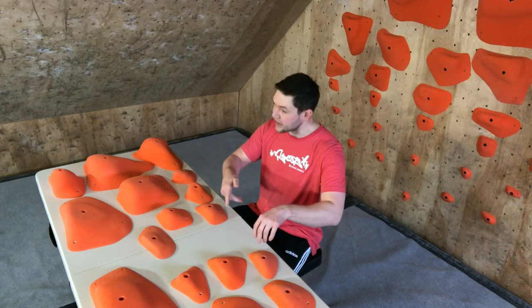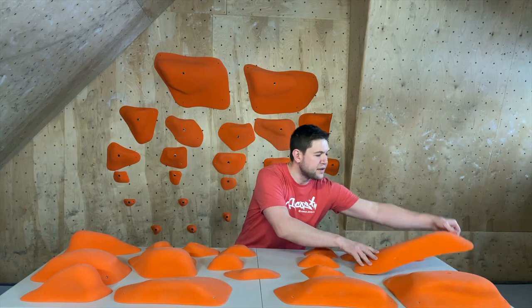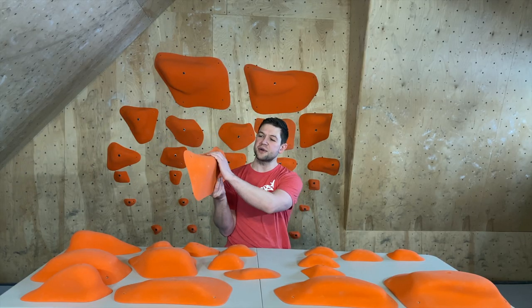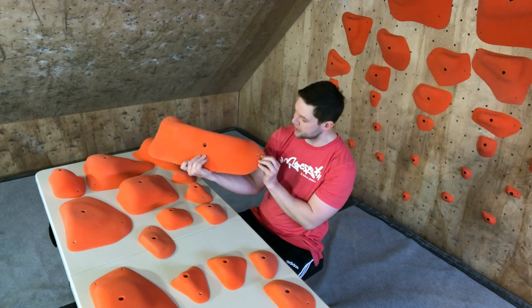Wanted to show you guys what they sent us. As you can see on the wall behind me, we've got the 3XL and XXXL — those are big holds. We've also got a series of three XXXL holds. Nice, basically workhorse shapes. Super simple, sleek design. These things are going to pop on the wall. They're going to look super sexy. The plastic is really good.